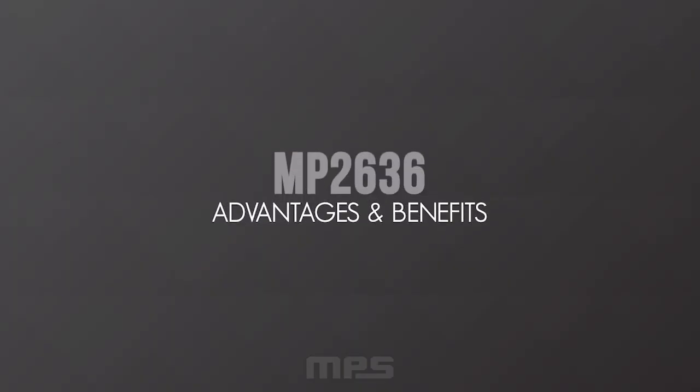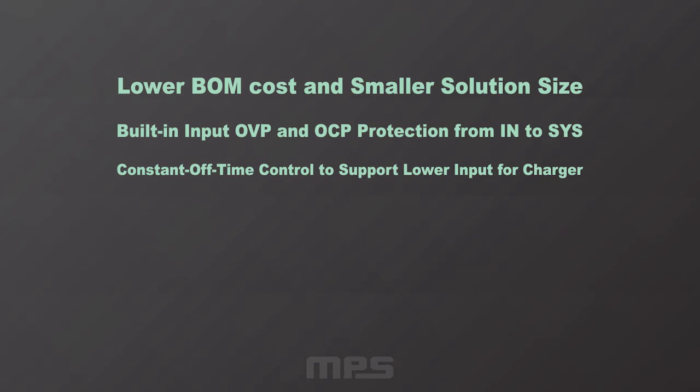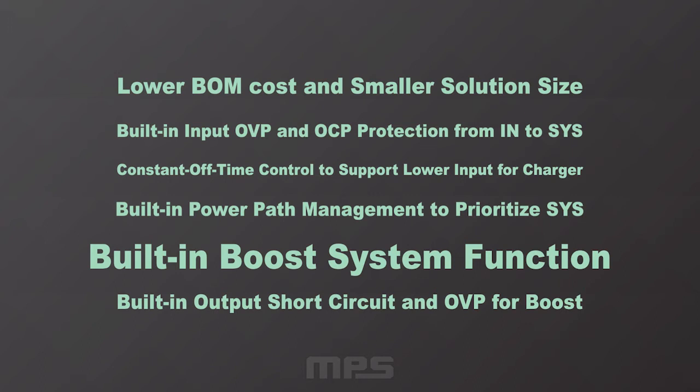The MP2636 offers great advantages compared to our competition: lower BOM cost and smaller solution size, built-in input over-voltage protection and over-current protection from input to system, constant on-time control to support lower input for the charger, built-in power path management to prioritize the system, built-in boost system function, and built-in output short circuit and over-voltage protection for the boost.